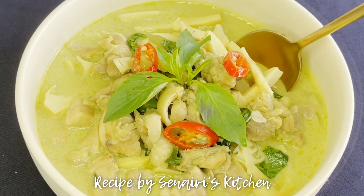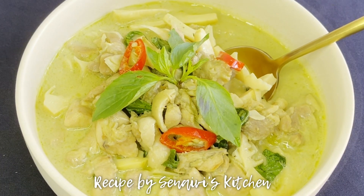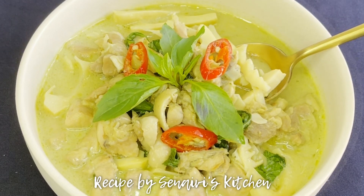Hello everybody! Today I will show you how to make Thai green chicken curry. Let's get started!